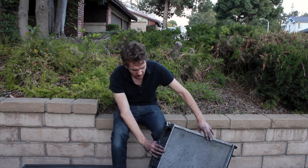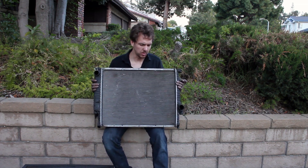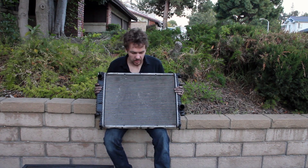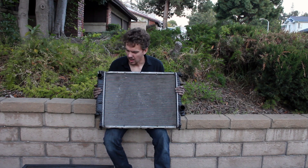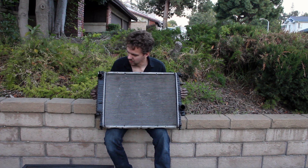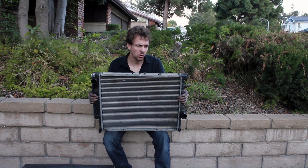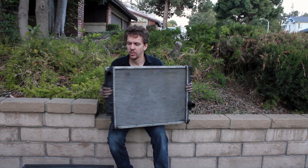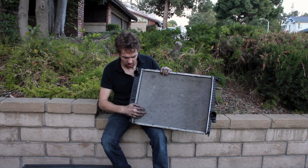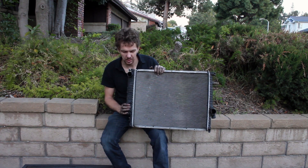This is the old radiator — the standard BMW radiator. This is the second radiator like this that I've had to replace. They're alright, but they definitely have a weakness, and that's these awful plastic end tanks. The first radiator had a problem where it started leaking between the seal from the metal radiator to the plastic end tank, so I had to replace it.